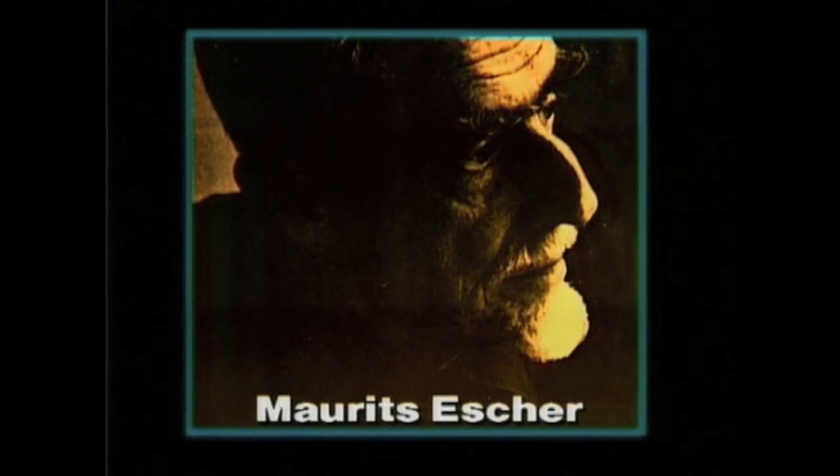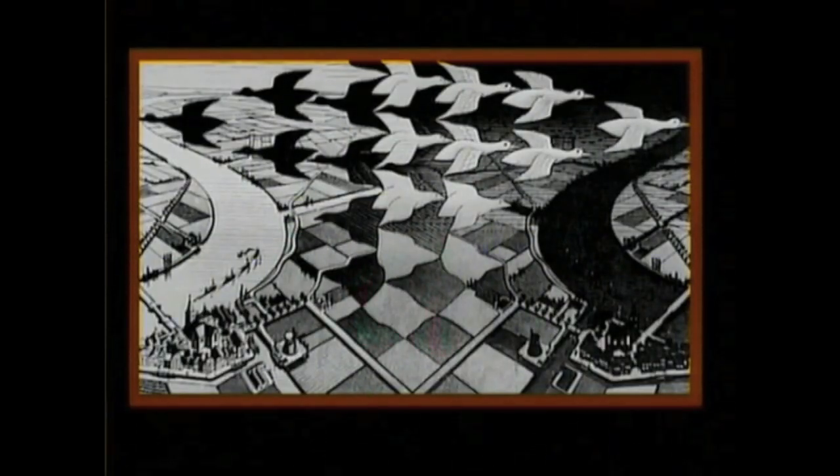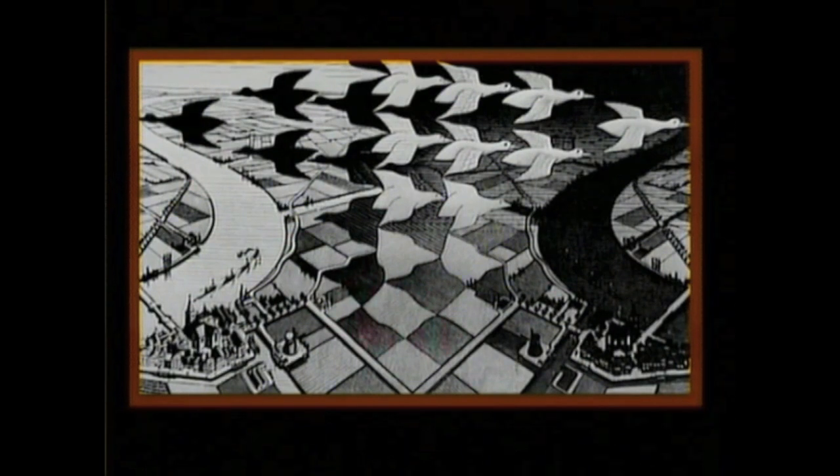Moritz Escher was a remarkable artist. Not only were his pictures interesting to look at, but also many of them were puzzles. Have a look at this one — it's called Day Into Night. You can see birds flying against the background. Some birds are black, others are white.